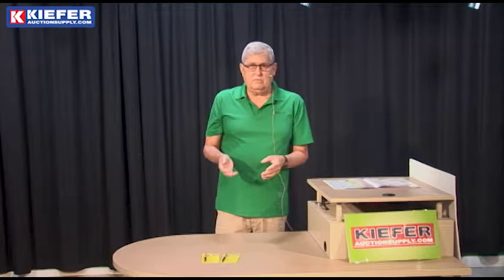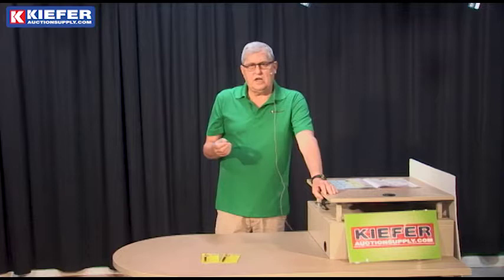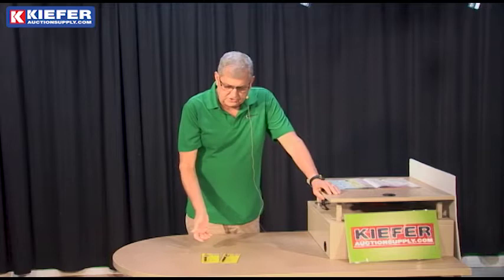It will smudge on China — you just rub it off with your finger when you're ready to take it off, or use a rag. So it does smudge a little bit, but it's still a great tool to have in every auctioneer's toolbox. It's the Listow marking pencil.